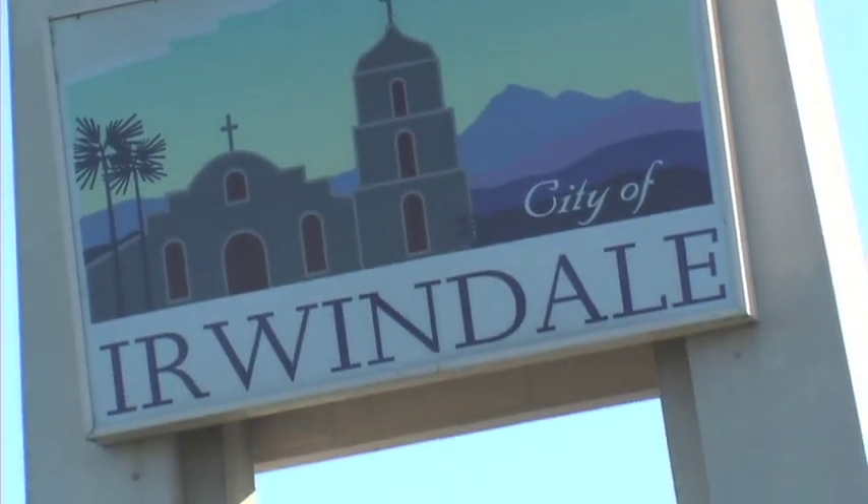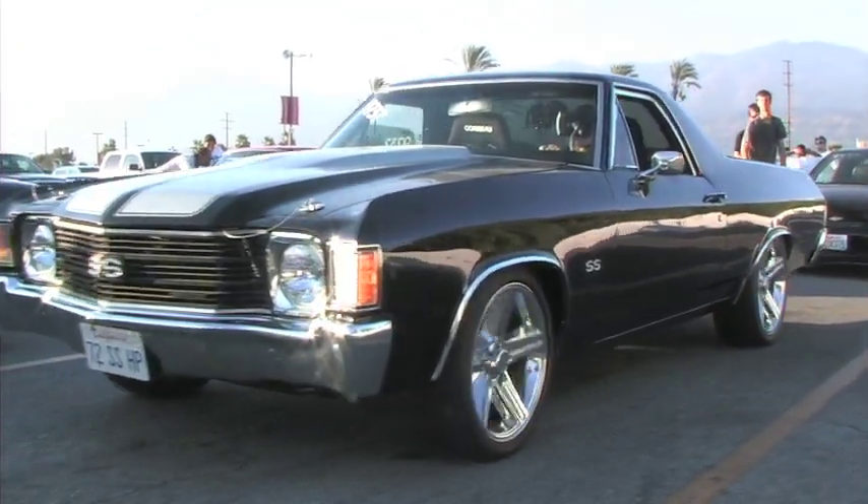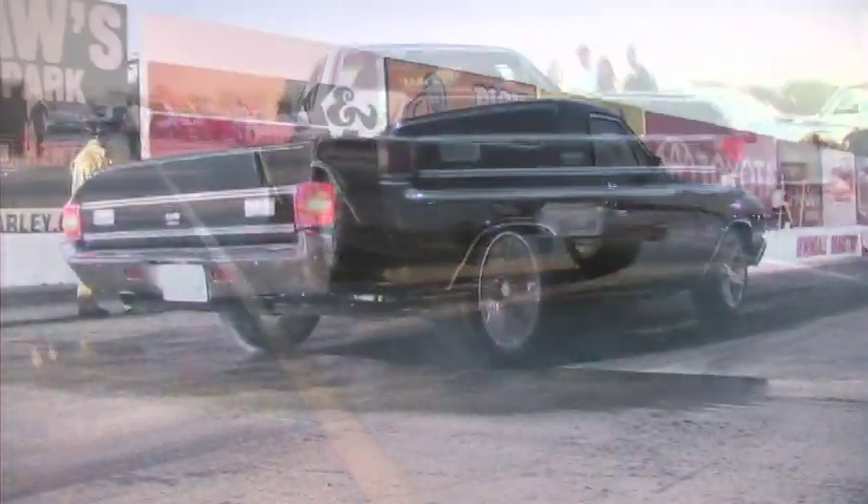Every once in a while, they open the cage at the PowerTV Garage and let us come out and do some real-world testing. Today we're at Irwindale in sunny Southern California, and I'm here with Cam Binty from Comp Cams who's hooked us up with the classic icon of a muscle car.